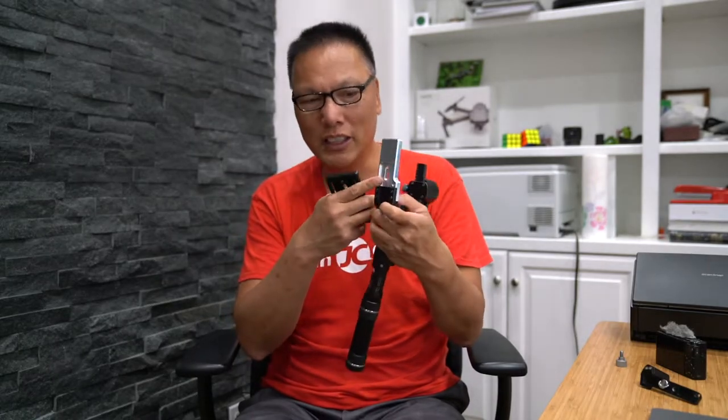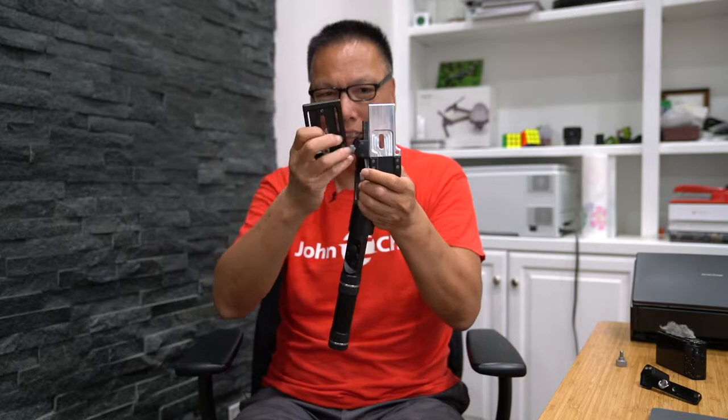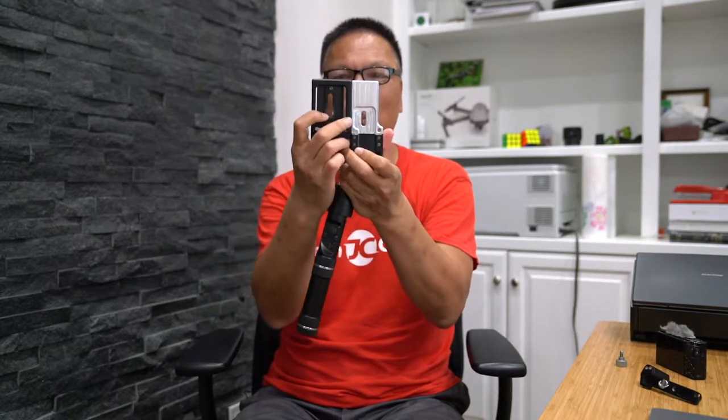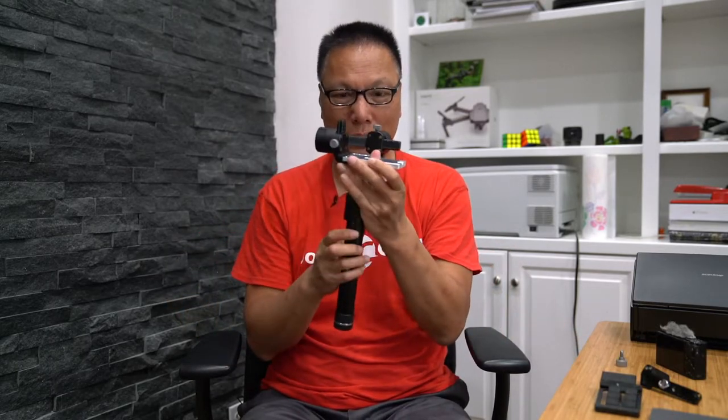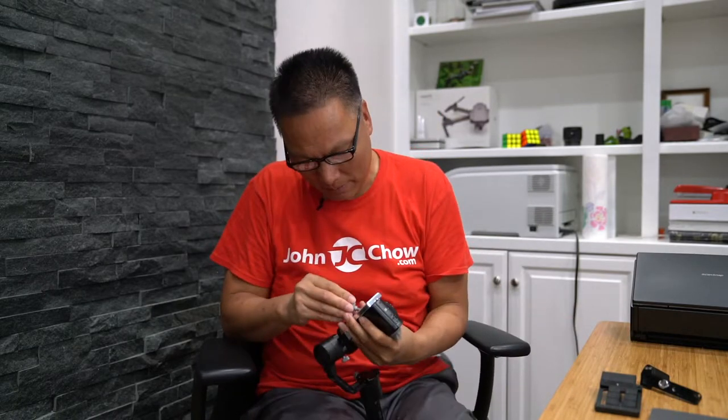I wanted a more elegant solution, and I came up with the ultimate solution: I made a new back plate. This is the regular black back plate that comes with the Crane M. I had a new back plate machined using a CNC machine, with the new mounting bracket positioned much closer to the motor. The standard mounting bracket goes here, but this one stops right here — so that allows me to mount the Sony right next to the motor. I didn't need to move it left or right anymore because this bracket was made just for the Sony RX100.